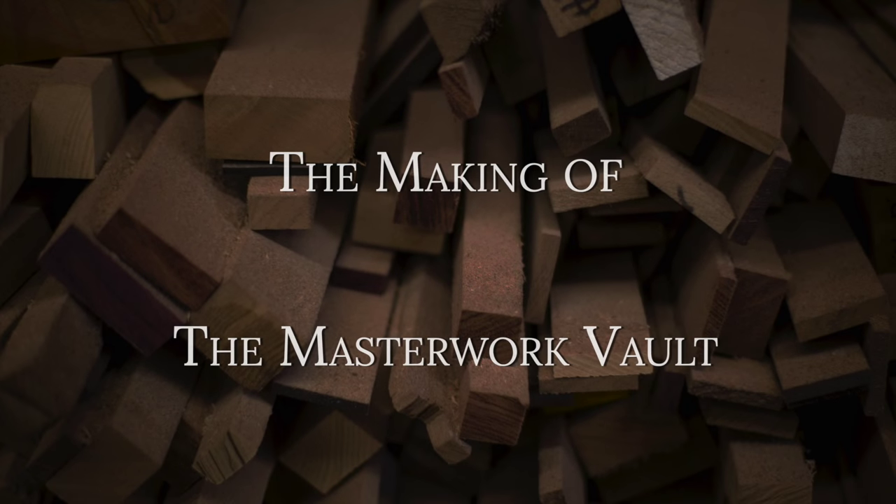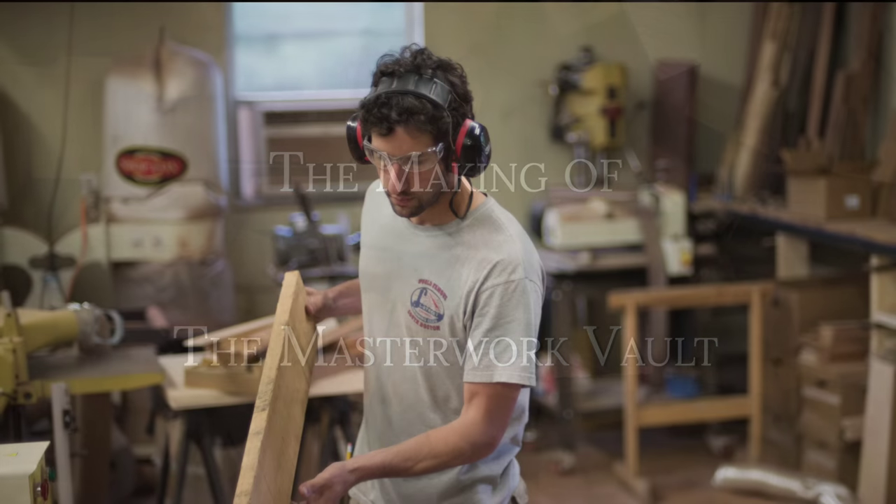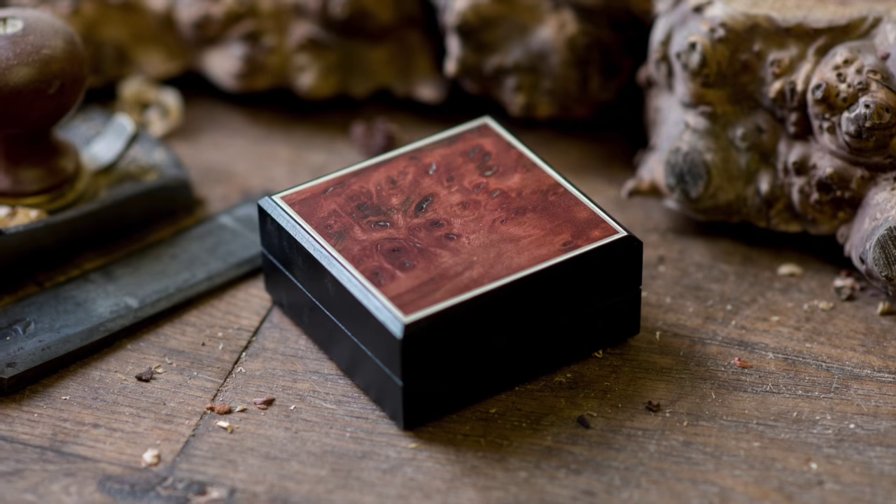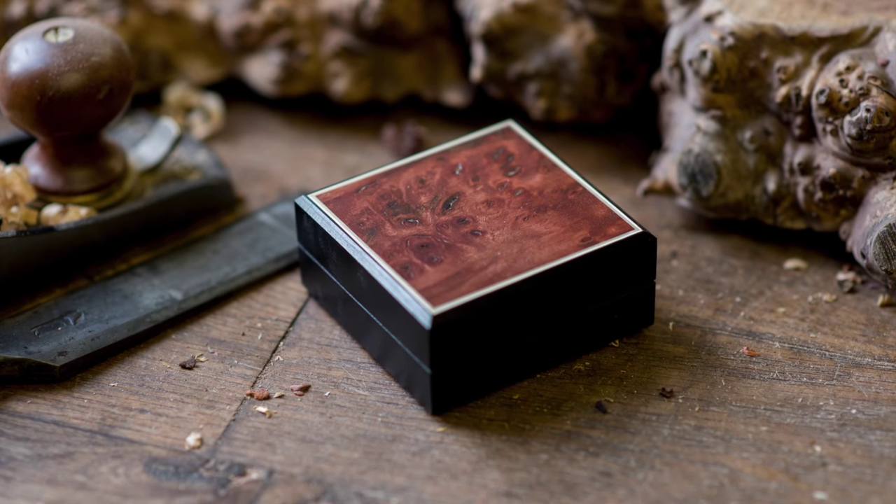Hey there, everyone. This is Ian Costello, lead woodworker at Wormwood Gaming, and I'm here to run down with you today the building of the Masterwork Vault.